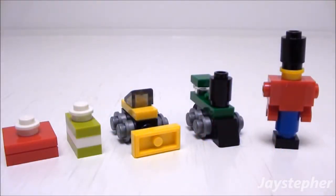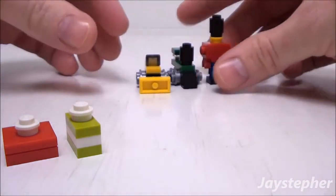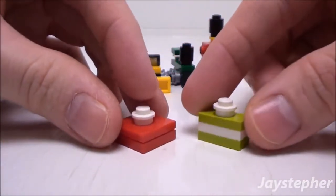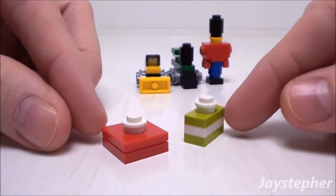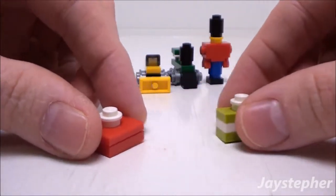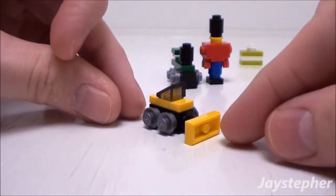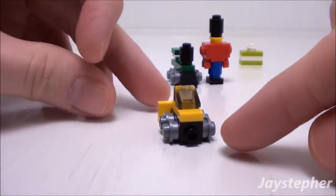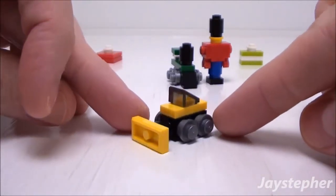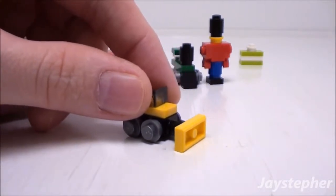Here are the various accessories that can be built. Let's take a look at the presents. They are constructed with just plates, jumper plates and studs. Next, we have a little dozer. Nice construction. It is scaled for minifigures. What a wonderful toy.